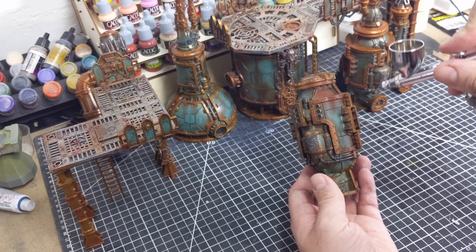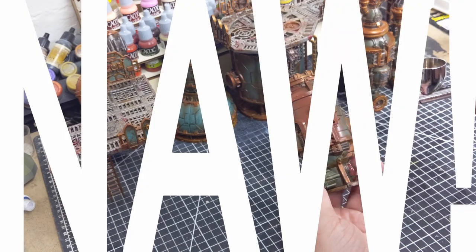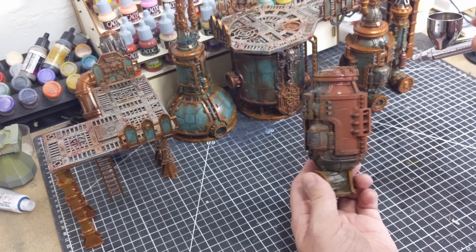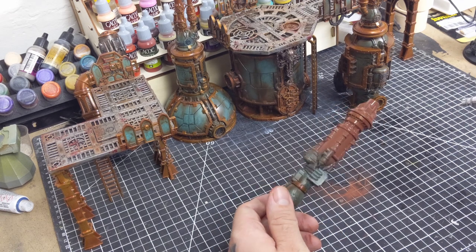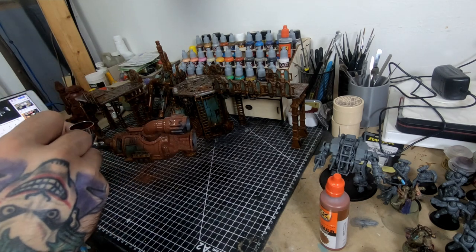Now, you might be saying, hey fella, you should be stripping that old paint off first. To which I say, nah — we're going to make all these terrain pieces pretty grungy, and all the prominent details are still very visible. So stripping everything would just be an extra step that I really don't want to go through. Sacrilege to some, though that may be.